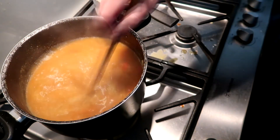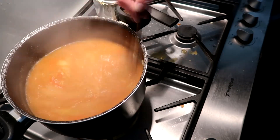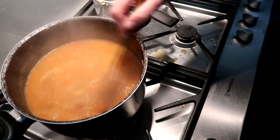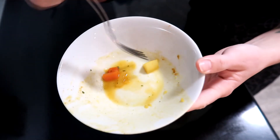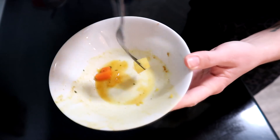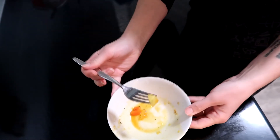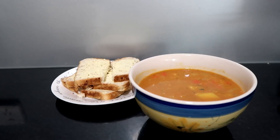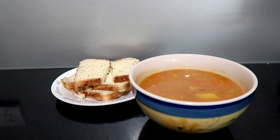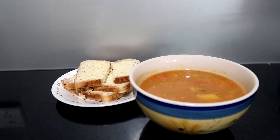Pop all your tomato paste into the big saucepan, stir it all around, and then let it simmer for a while. Check your potato — once the potato is done, your soup is done. To check, grab a small piece in a bowl, stab it with a fork, and if you can stab through it without decimating it, it's done. Then serve it up — my favorite thing about this soup is making it and then eating a bowl of it immediately.